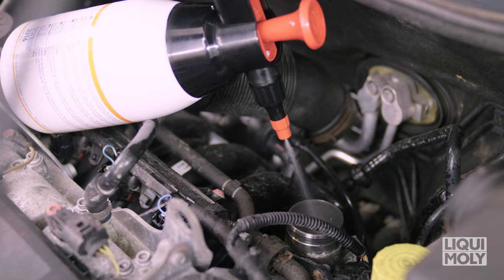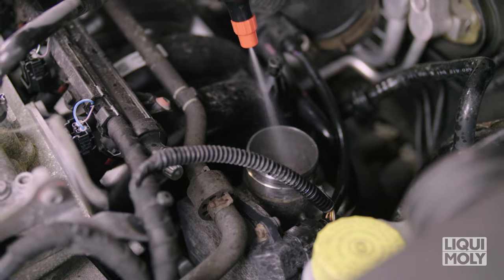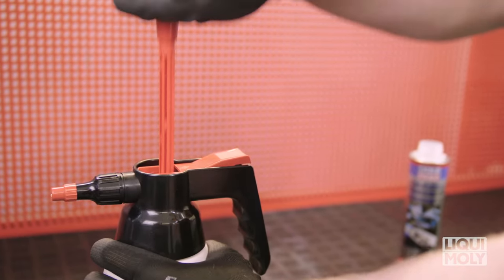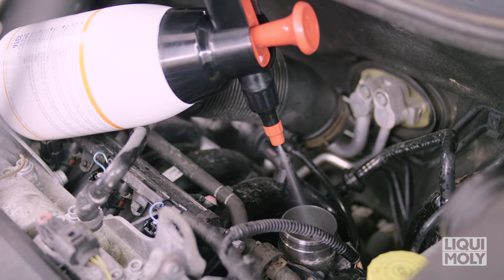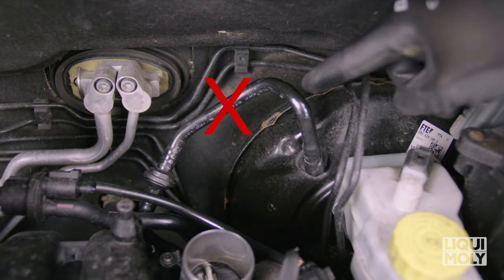If no speed fluctuation occurs during application, you can carefully extend the spray intervals. Regularly check the pump spray bottle for sufficient residual pressure for a fine atomization of the additive. Caution! The catalytic system cleaner must not be added to the engine via the vacuum hoses.